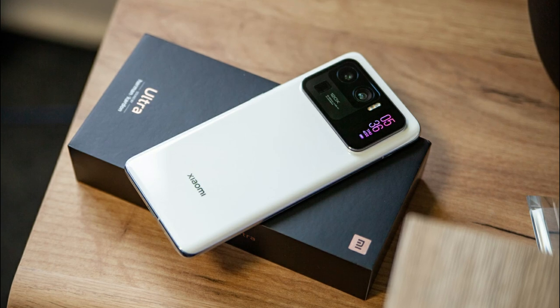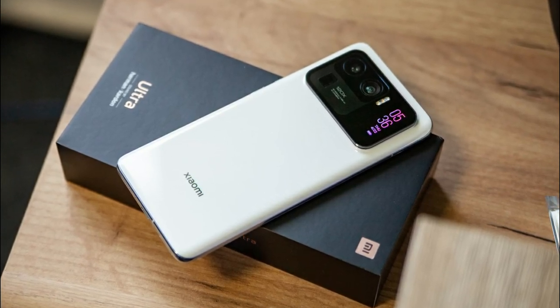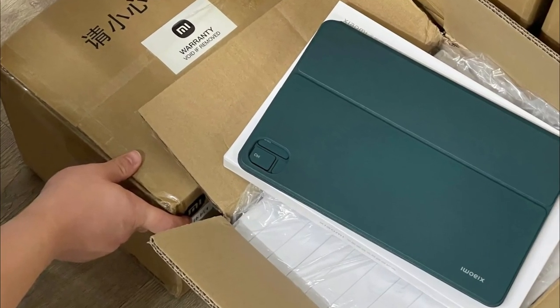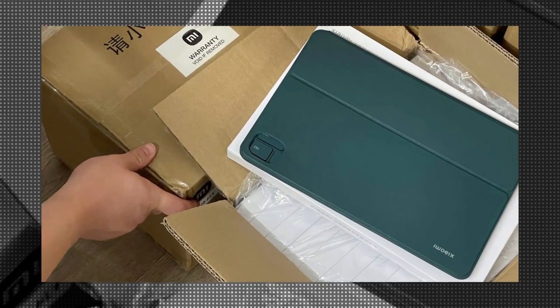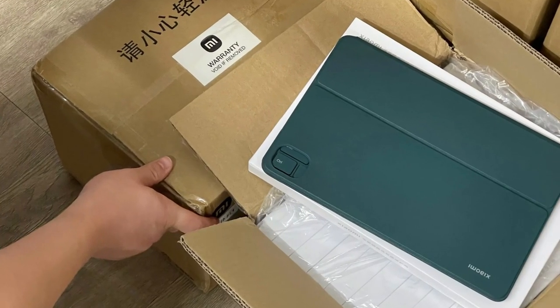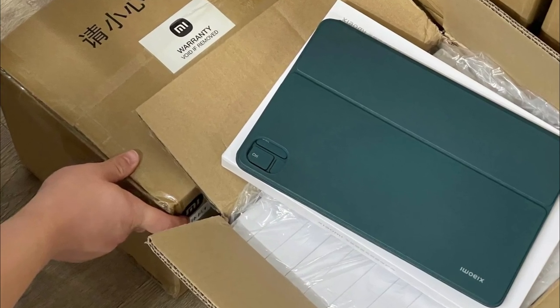That won't be surprising as Xiaomi's flagship phones released this year don't have a power adapter included in the box. A live photo of the keyboard case has also been posted on Weibo, shared by Digital Chat Station. It shows the green colorway of the optional accessory. There is a squircle-shaped cutout on the back for the tablet's camera housing, and a seam that runs across which is believed to be for the kickstand built into the case.